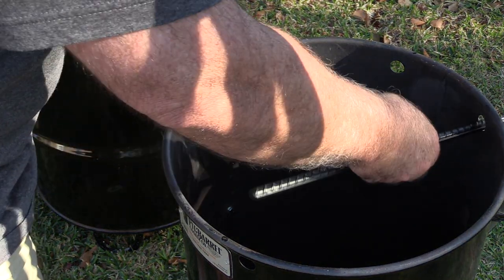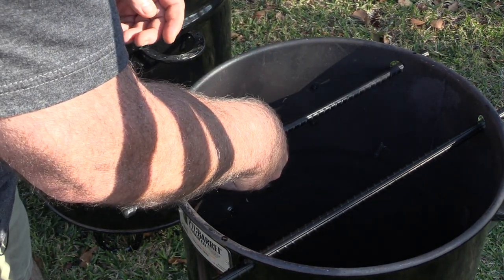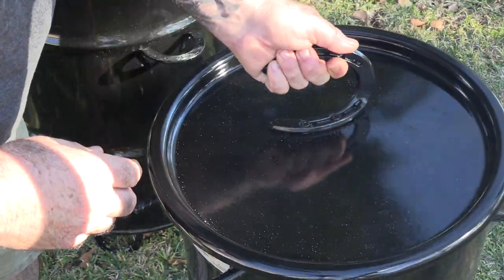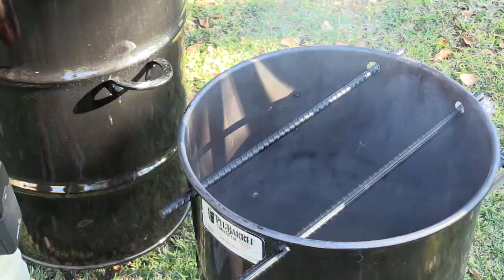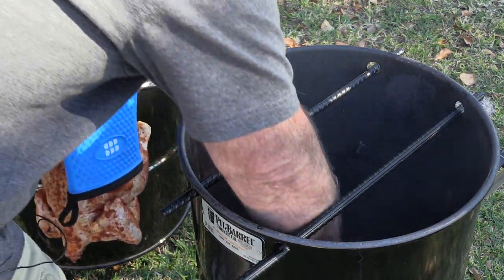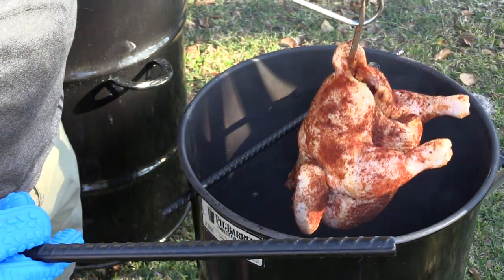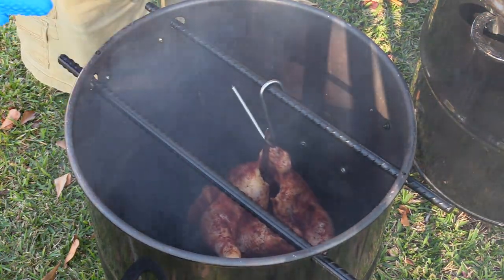It pulls air in from the bottom and exhausts out the top — it's critical to always keep the rebar in place, even if you're not hanging meat. On with the lid — we'll see you in 20 minutes. We've been going about 20 minutes. I'm going to take the lid off. I've got two small chunks of pecan — it's not going to take much for one little chicken. We'll lay those on the charcoal, and now on with the chicken. Perfecto.